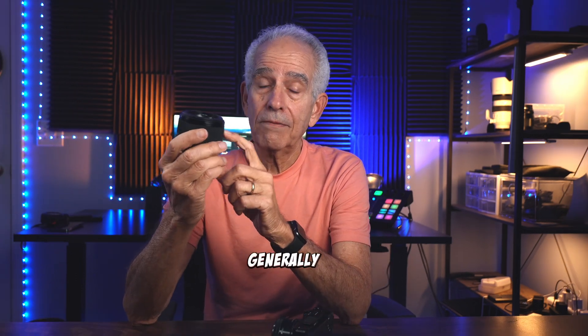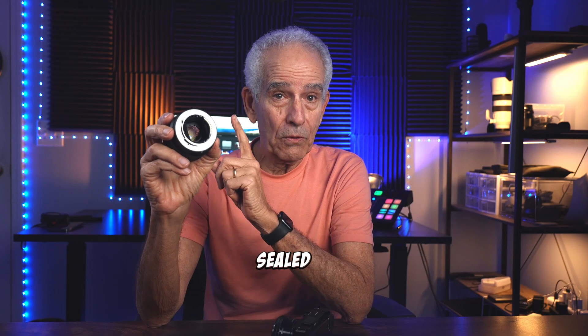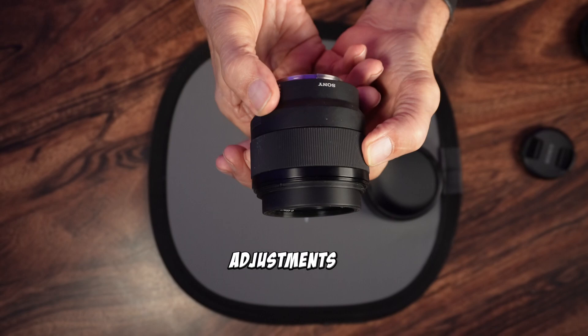The build quality of the lens is generally good. It's solid plastic — while not weather sealed, it does feel durable enough for everyday use. The focus ring is smooth, allowing for precise manual focus adjustments.